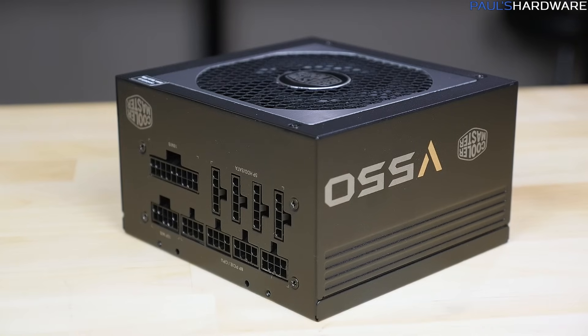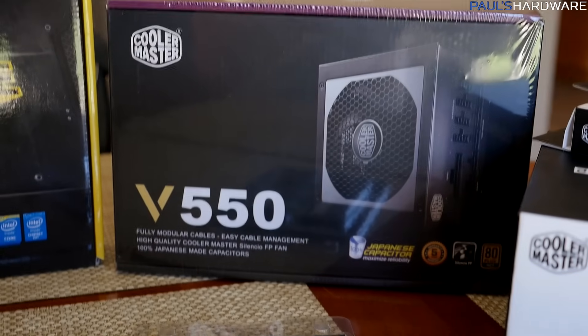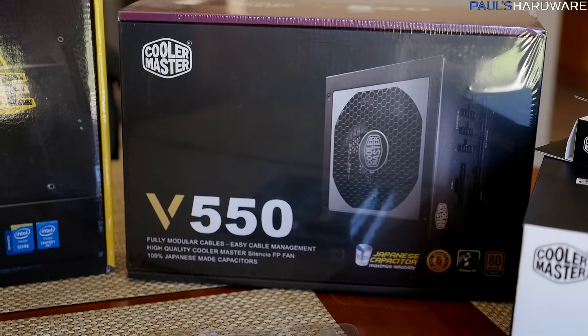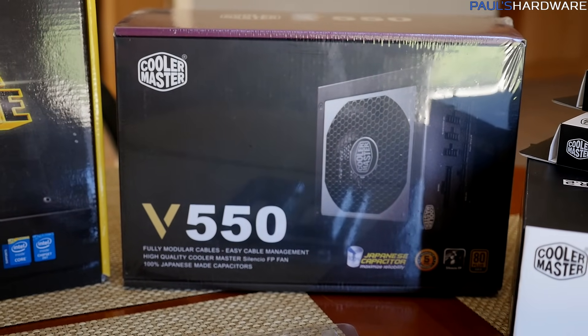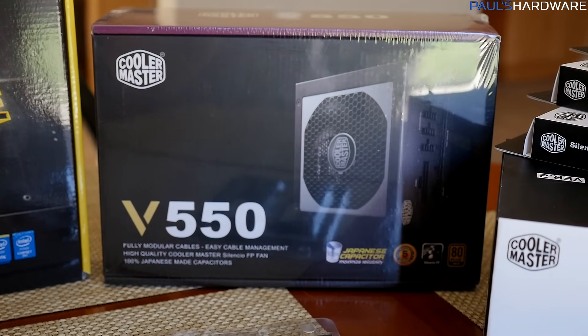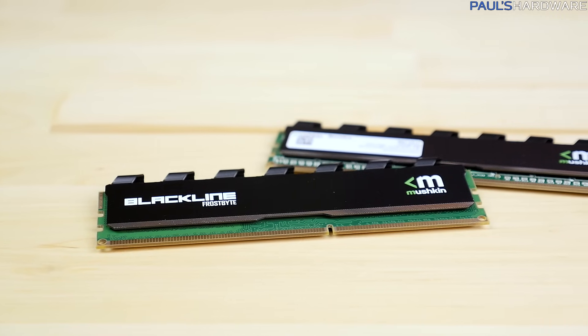The power supply is also slightly different — it's the V550, an 80 Plus Gold-rated unit from Cooler Master. It's a little more expensive than the 80 Plus Bronze model I originally listed, but I'm not going to complain because it'll save a little on power consumption and it's fully modular.